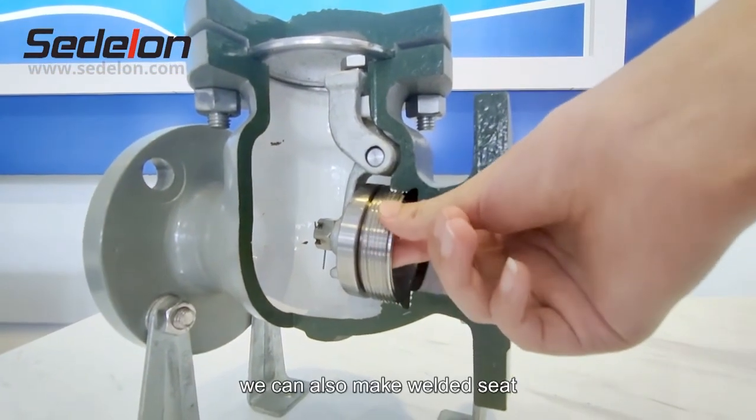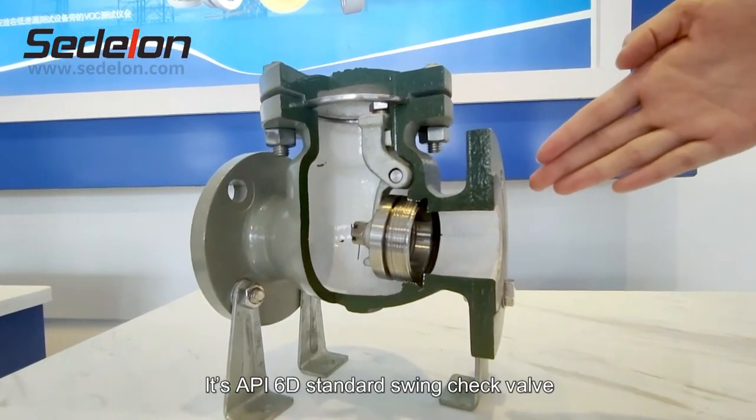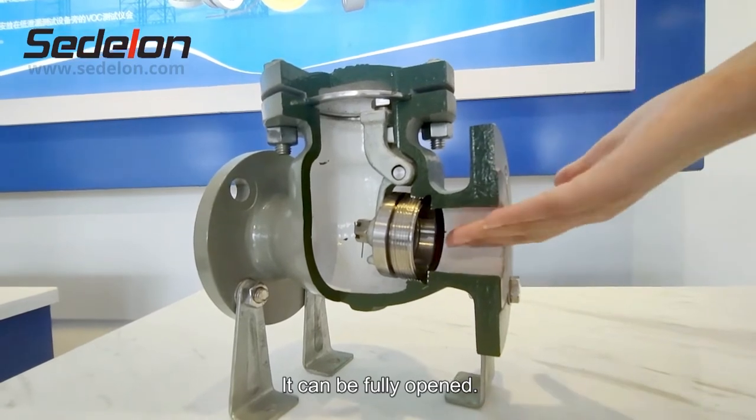We can also make a welded seat. It's an API 6D standard swing check valve. It can be fully opened.